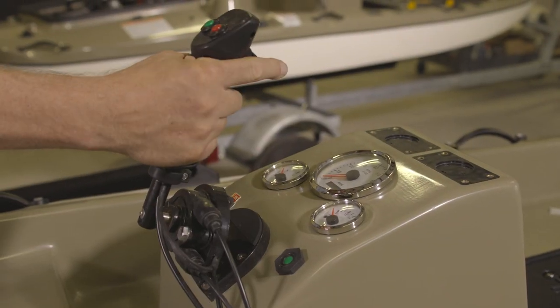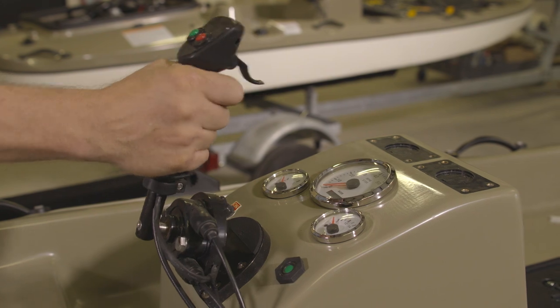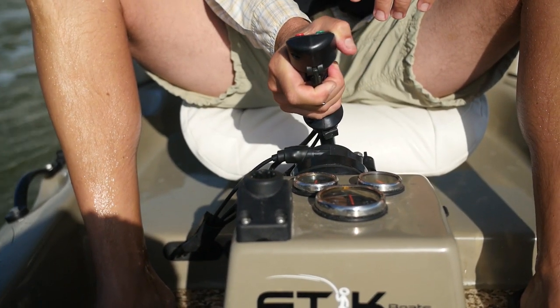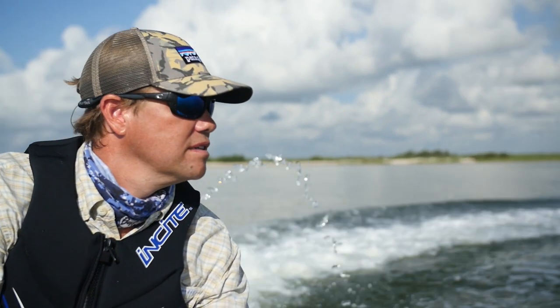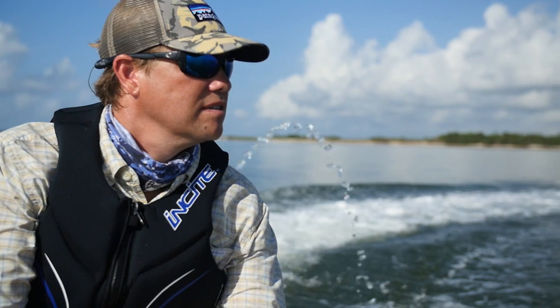Power our boat — you steer our boat using a joystick. It adds to the fun of getting out there and getting on the water and being able to explore, to keep a hand free for anything you may need to use or to manipulate while you're driving. And it's just a lot of fun.